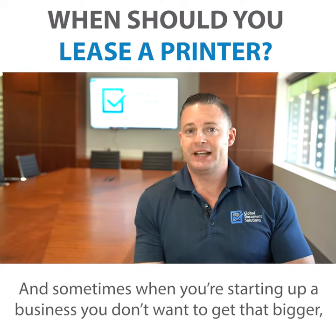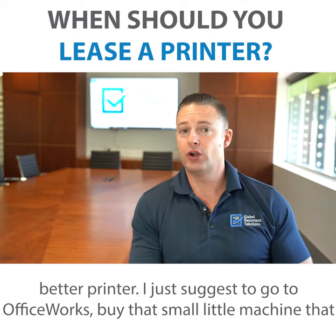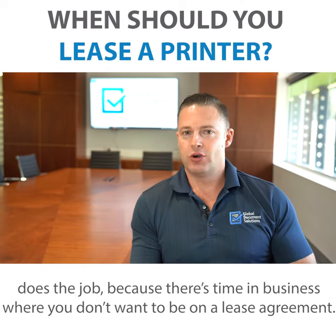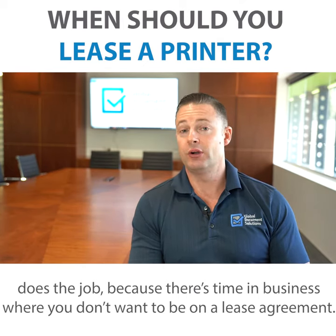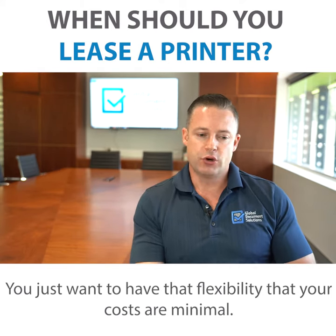Sometimes when you're starting a business you don't want to get that bigger, better printer. I just suggest go to Officeworks, buy that small little machine that does the job, because there's times in business where you don't want to be on a lease agreement — you just want that flexibility that your costs are minimal.